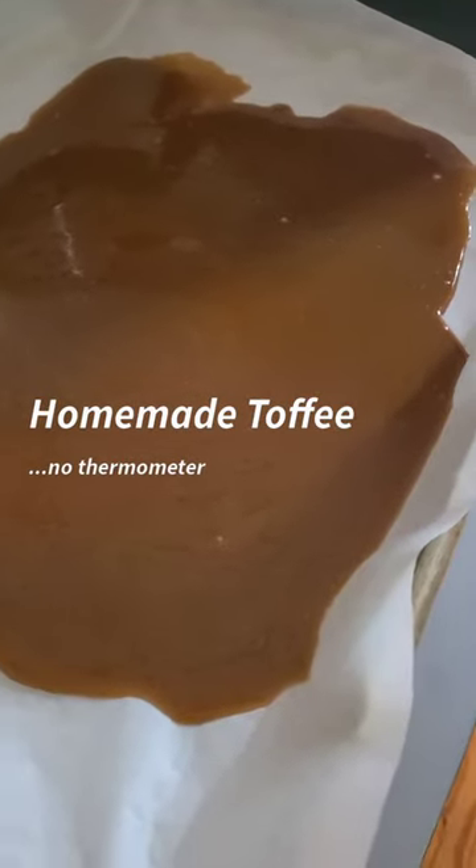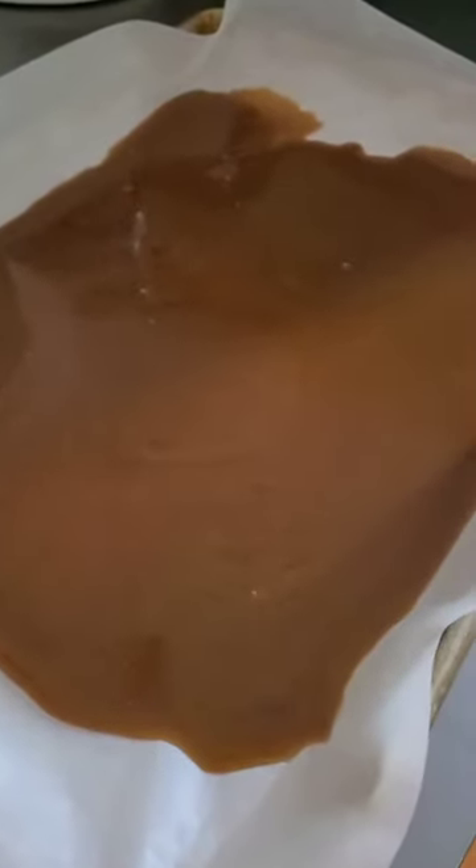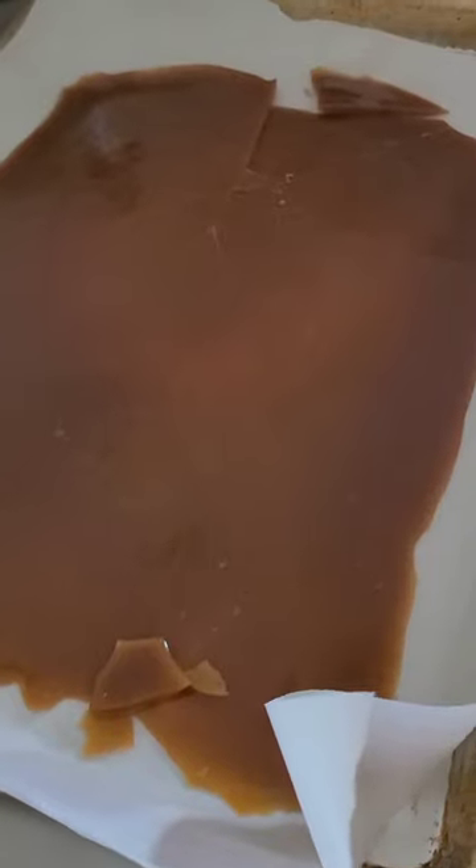I've made caramel before — for corn and more recently for oat cookies, although that was a honey caramel. This is actually a toffee, and I did not have a thermometer, so we're just going to hope this turned out well, because otherwise I wasted a lot of butter and sugar.